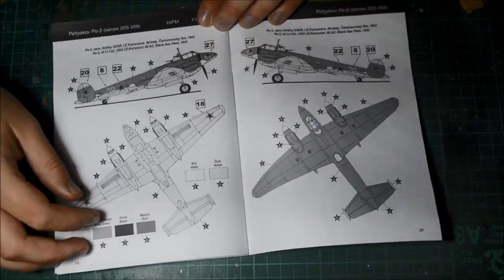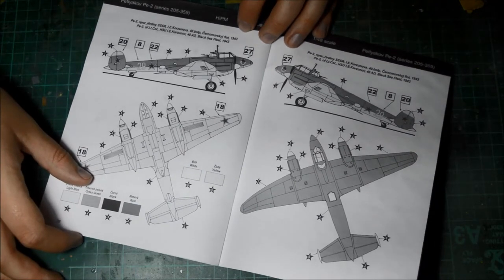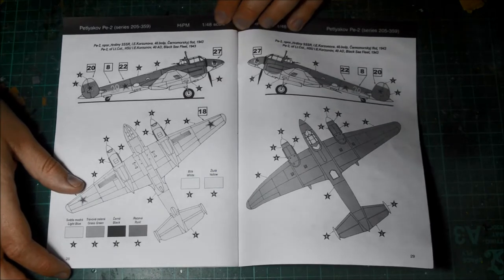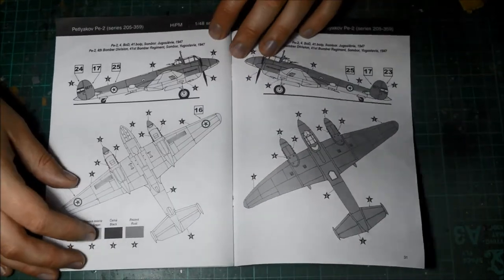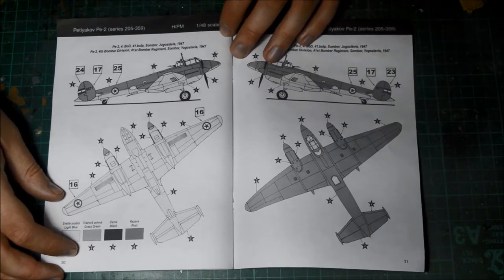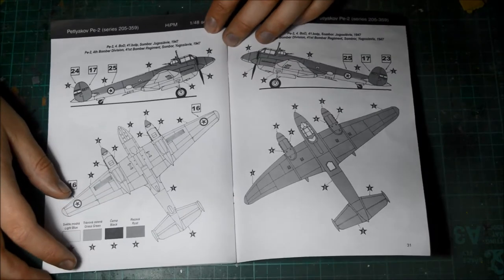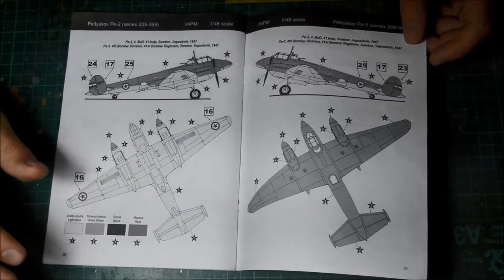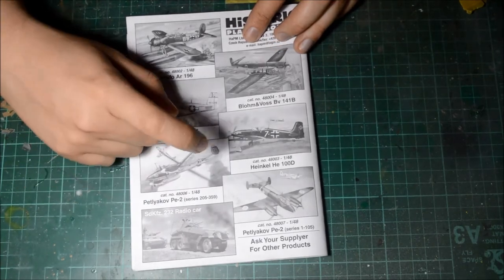There's another Russian one — a PE-2 of the Black Sea Fleet, 1943, in a standard green and duck egg blue scheme underneath. And finally you've got a PE-2 on the 4th Bomber Division, 41st Bomber Regiment, Zemun, Yugoslavia, 1947. That's post-war. There are also images of other kits in the range shown on the back — they look really nice, including a nice finished version. If you've seen these, this might be worth picking up.